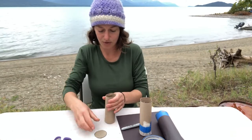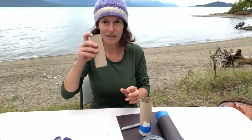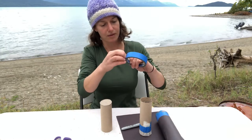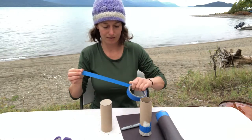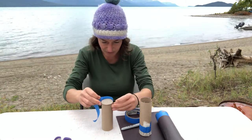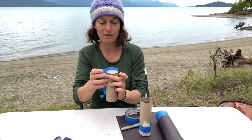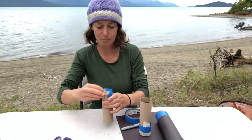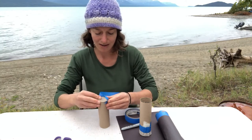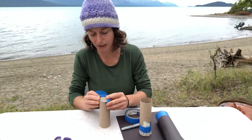I'm going to tape the pinhole to the other end of the paper towel roll. To do that, I like to put it on the side with the pinhole part on top, and then push the tape on top to stick it in place. This is a little bit tricky, but you push the tape on top to kind of stick it in place.